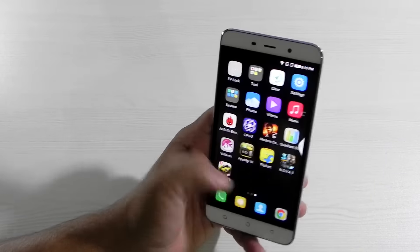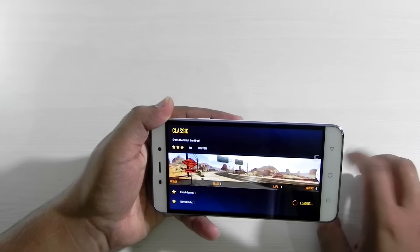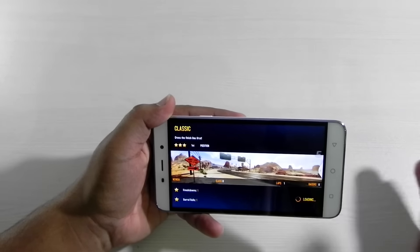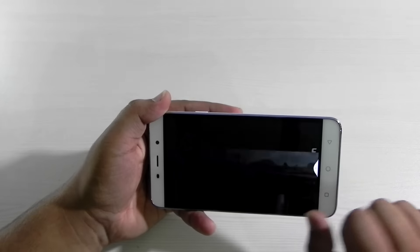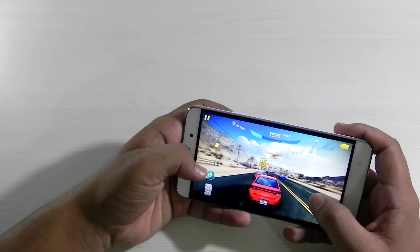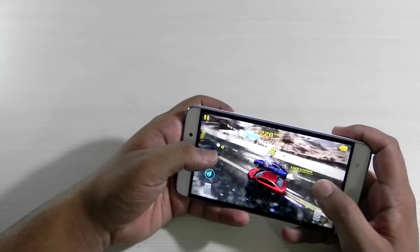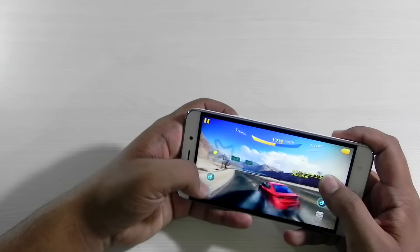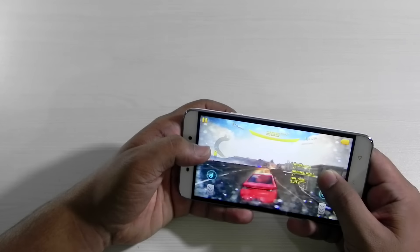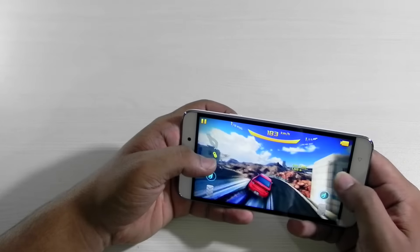I tested out gaming on this phone — I'm showing a clip of Asphalt on high graphics settings. The gaming performance was okayish on high; if you try to run everything on high it won't be great. But if you turn the graphics down to medium, performance is really good. There are no heating issues either — temperatures never go above 37-38°C even on high graphics.